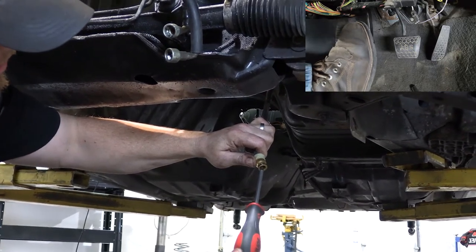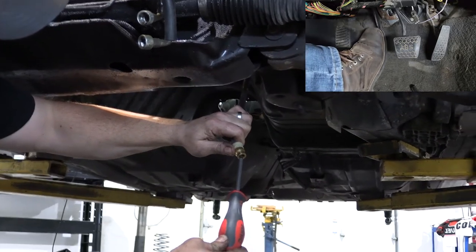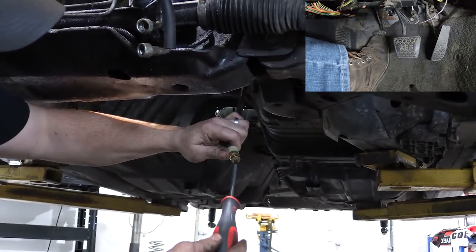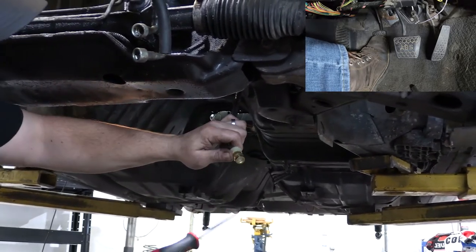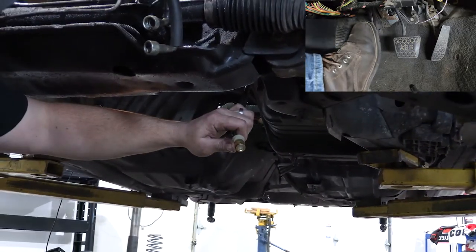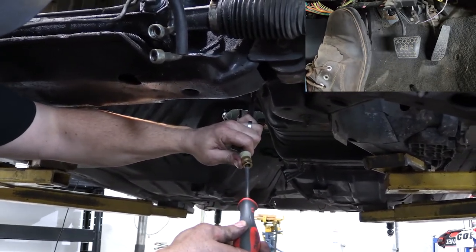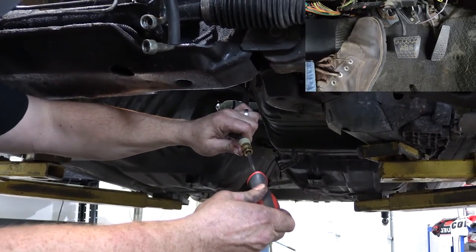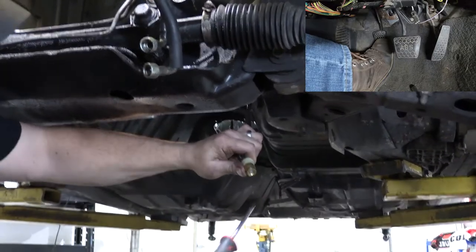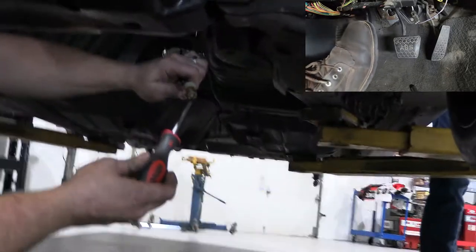Go ahead slowly. Once you get it pressed down, just hold it. We've got nothing out yet. We're going to release the plunger and now Jesse's going to let the pedal return to the top. We can see we're getting a little fluid out now. One more — okay, now back up. Are you up? Yes. One more time.